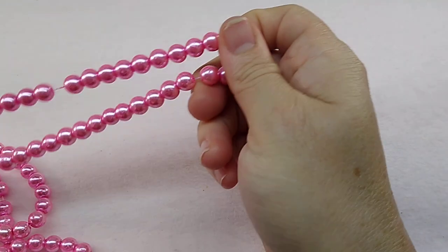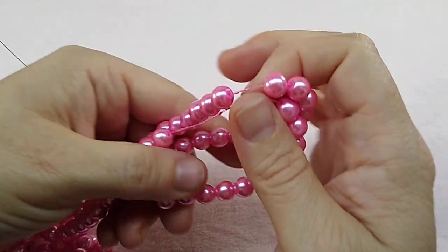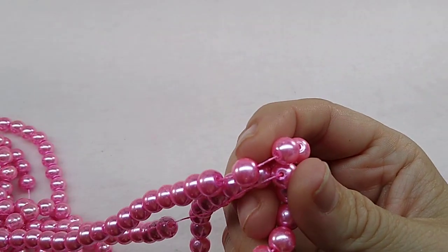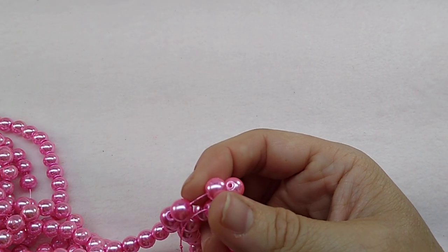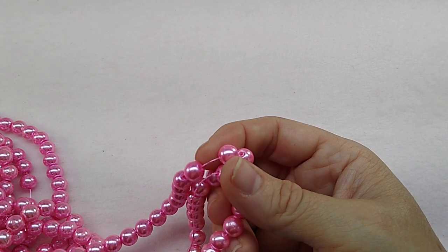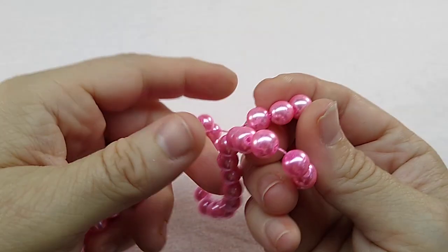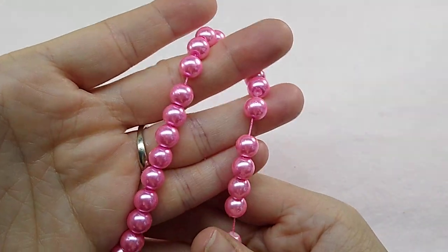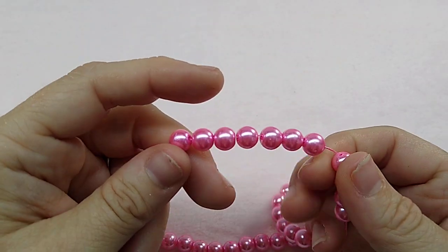And then I got some really pretty pink — these are hot pink pearls. I think these are beautiful. These are 8 millimeter hot pink pearls. These are so pretty. I love the color of these.